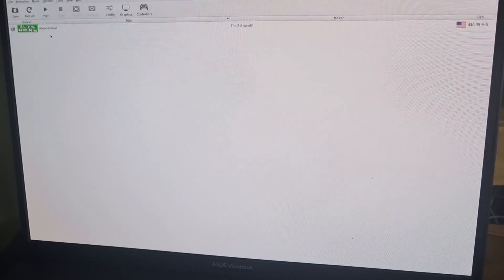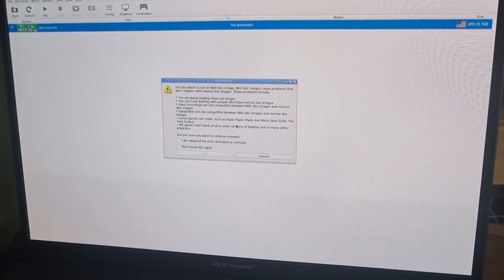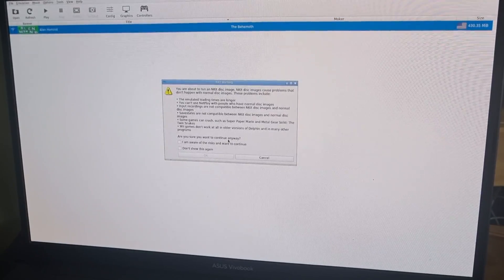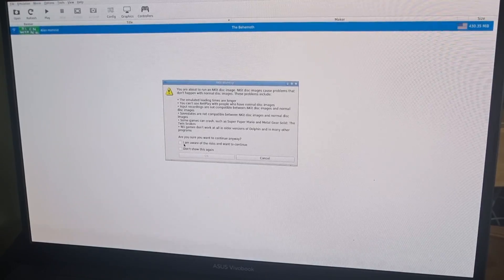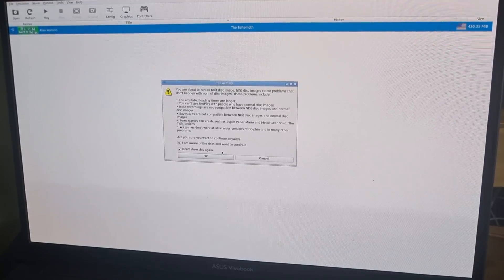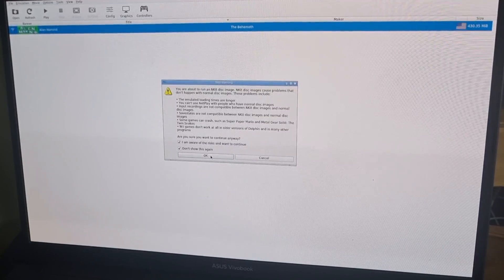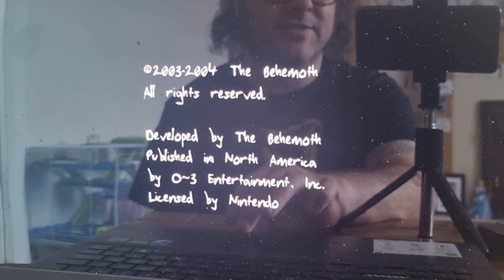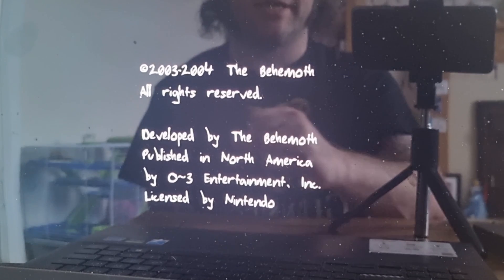Let's open up Alien Hominid. Because I'm using a .nkit file, you'll see a warning appear for that file extension. All you need to do is check both boxes: 'I am aware of the risk and want to continue' and 'Don't show this again.' In future, if you're using NKit, it won't be a problem again as long as you checked 'Don't show again.'